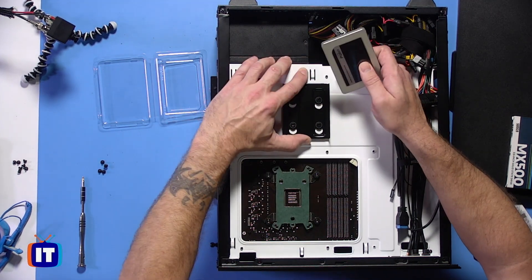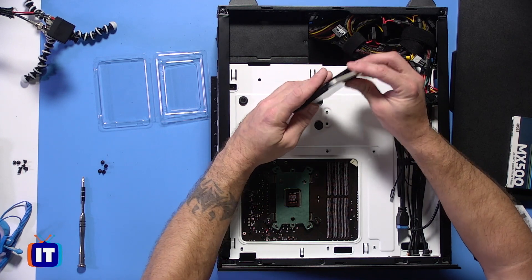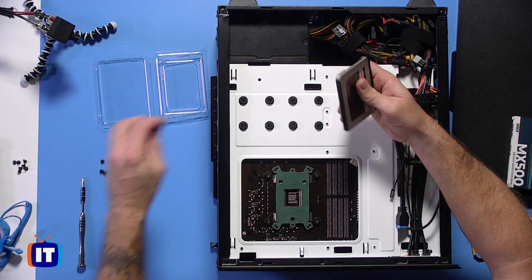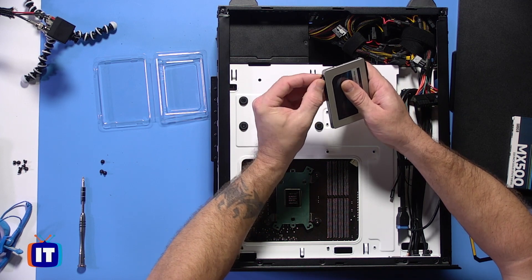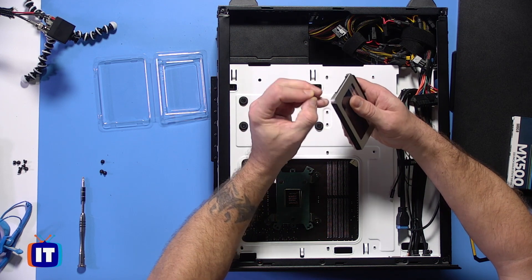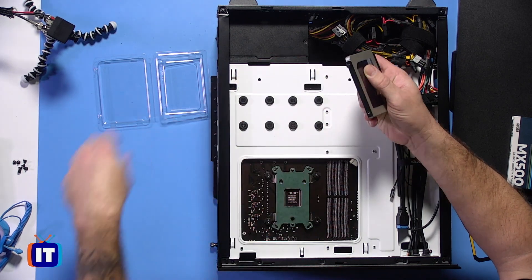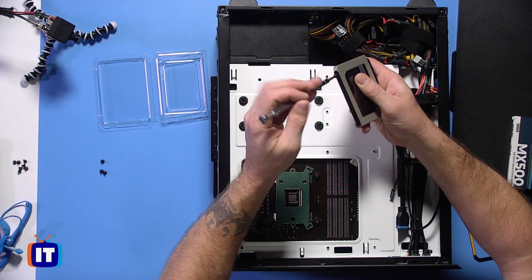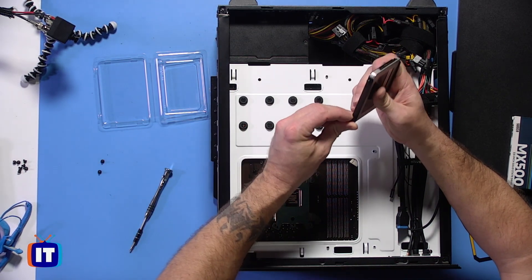Now, it's really easy to do this. All I'm going to do is just slide this down and set it into this adapter here, and just line up the screw positions. It's fairly simple — you're going to take some of the screws that came with the case. These are the same screws as for the motherboard. They give you so many for the motherboard and then extra for your 2.5-inch solid-state drive. We'll go ahead and just tighten that screw down.